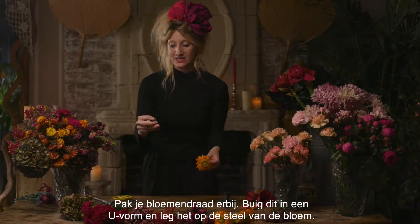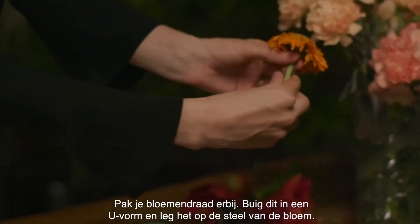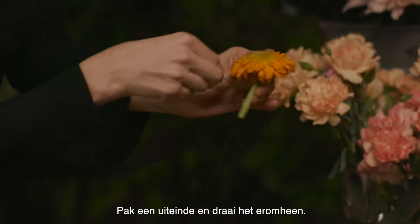Take your gauge wire — you want to bend it into a U shape and lay it on top of the flower stem. Take one of the legs and then twist it round.